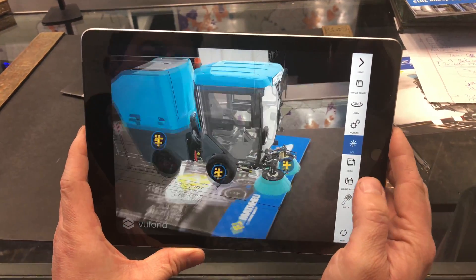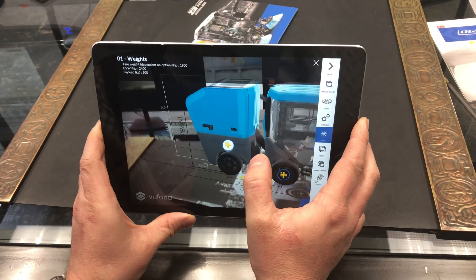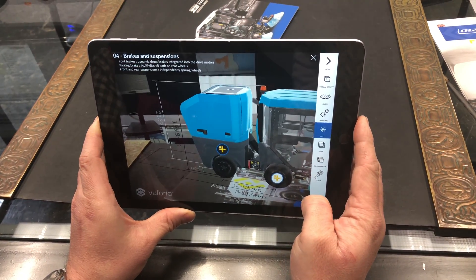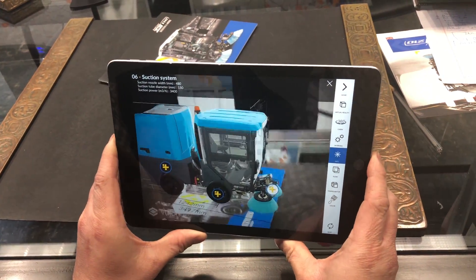Then you can go to a screen called 'information' and it'll give you all the dimensions of the machine. You can see them highlighted, and if you click on any of the plus signs it'll give you the weights for the axle, the type of tires and brakes, and so on — all the specs you'll need.